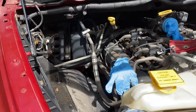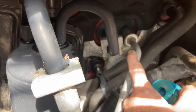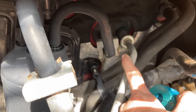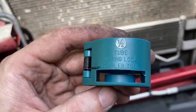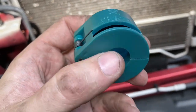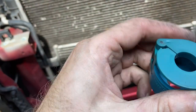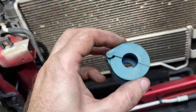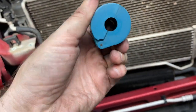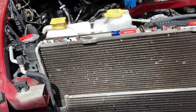Next we'll replace the freon line going back. There's a little retaining clip that holds it — once you take that off, we use a half-inch tube spring lock coupler tool. You open it up, clip it over the fitting with the larger side to the back, pop it on, slide it out, and the line comes right off. Pretty easy.